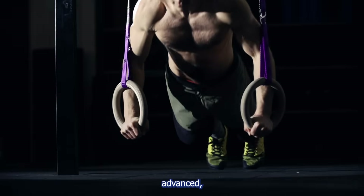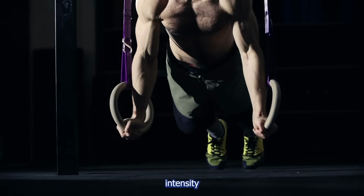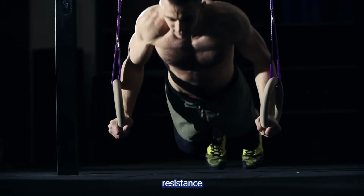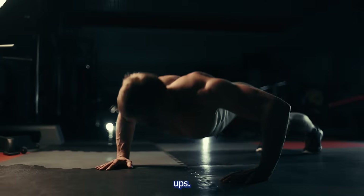If you're advanced, doing 50 push-ups is probably easy for you. In that case, increase intensity by doing tempo push-ups with slow negatives, elevating your feet, using resistance bands, or trying explosive push-ups like clapping push-ups.